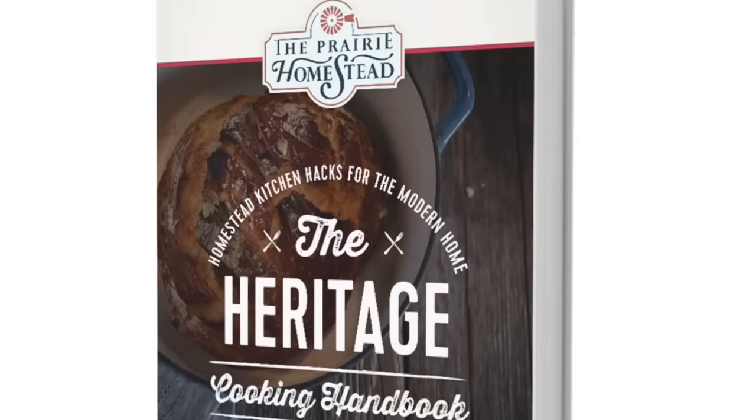And there you have it. There are a few more things in my kitchen, but those are truly the tools I couldn't live without — low-tech, easy to find, and usually pretty affordable. If you're wanting more on creating a working homestead kitchen, grab a copy of my free Heritage Kitchen Handbook — it includes my best tips, advice, and recipes for transforming your modern kitchen into a vintage one. If you liked this video, give it a thumbs up, share it with your fellow homesteaders, and drop a comment below telling me what tool you absolutely can't live without in your homestead kitchen.